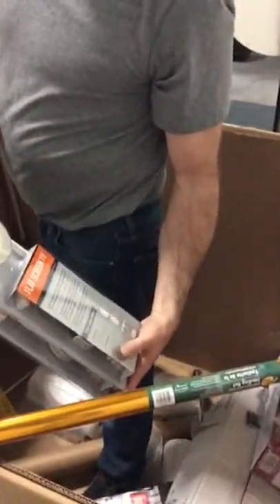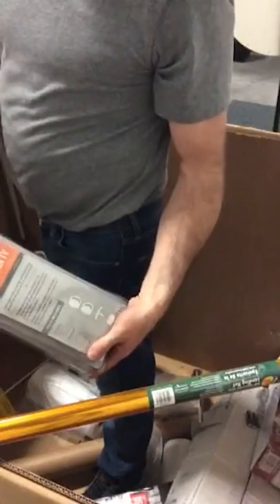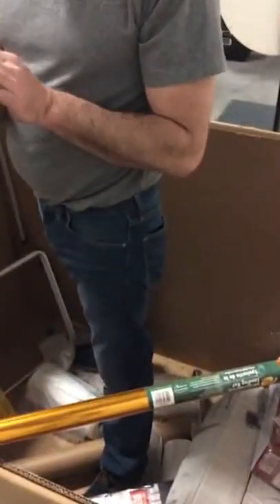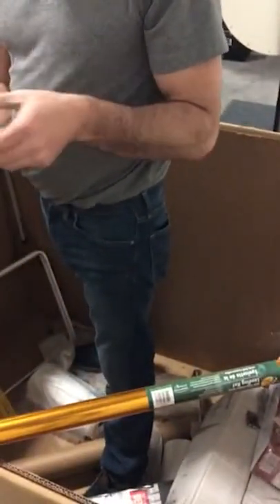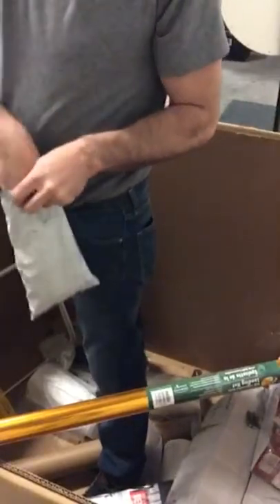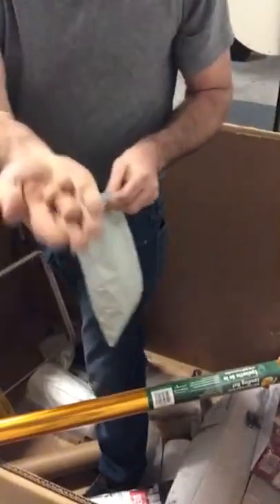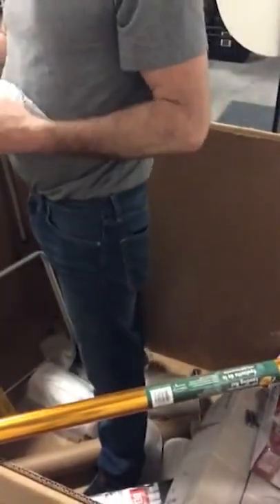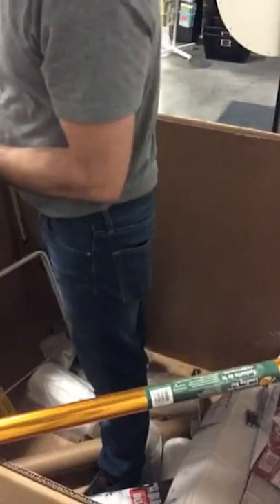In-wall HDMI grommet kit — that makes it so you can hide your cables in the wall. Cedar balls — whole bag of them. And they had something all over them.